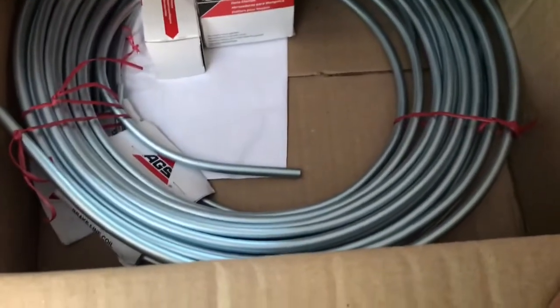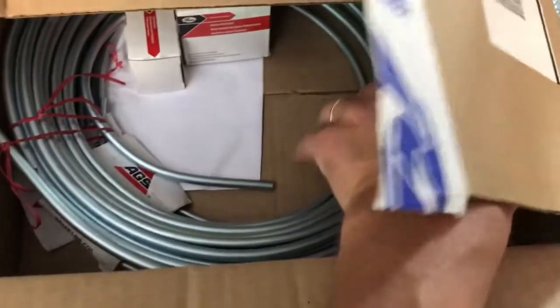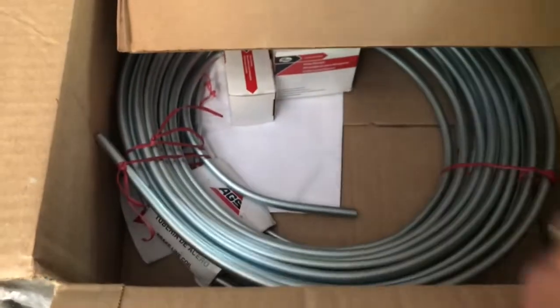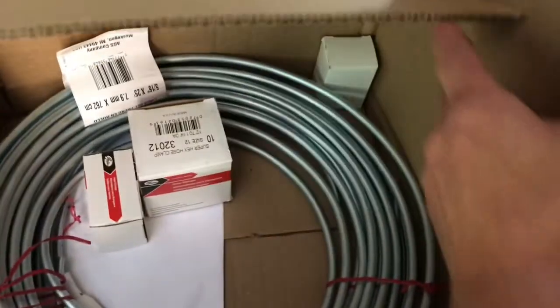I've showed it in a previous video, but I've got all this tubing. I've got 5/16ths for the fuel line, 1/4 inch for the return line, and 3/16ths for all the brake lines. And a bunch of hose clamps just because I needed them.